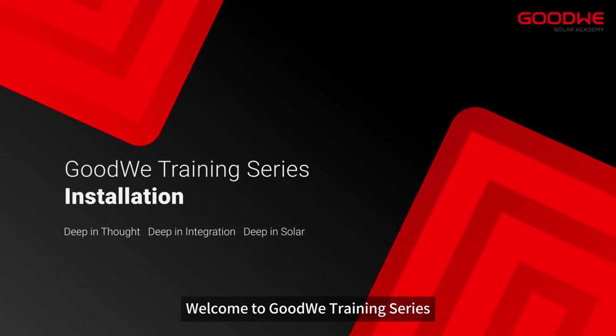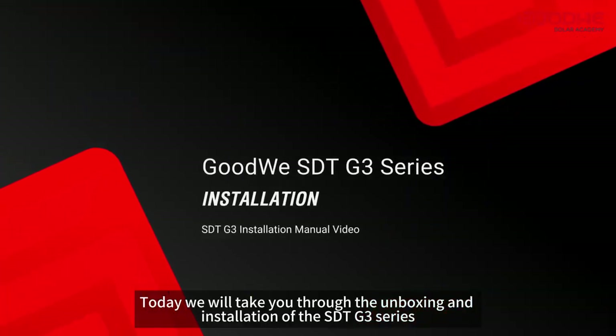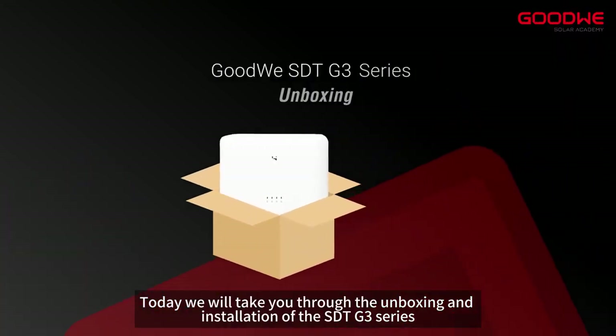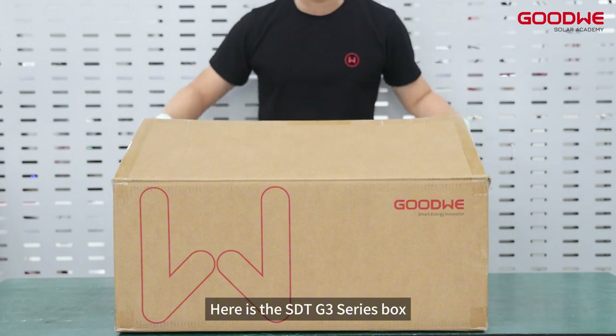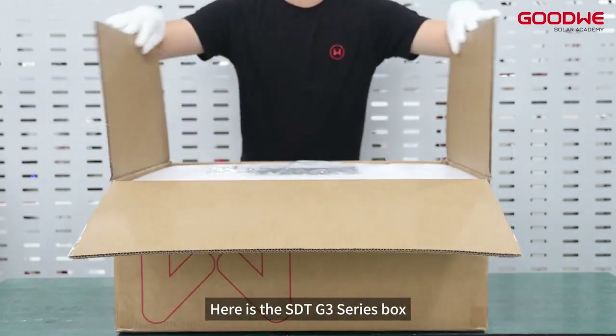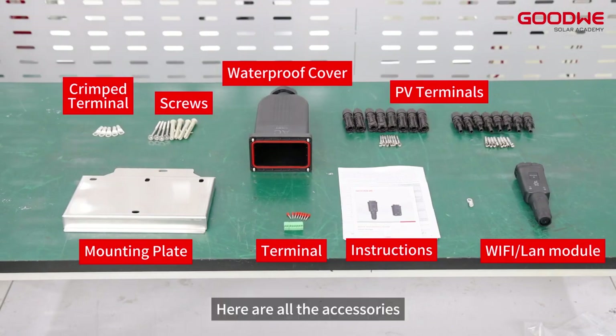Welcome to the Good We training series. Today we will take you through the unboxing and installation of the SDT G3 series. Here is the SDT G3 series box, along with all the accessory kits included in the box.